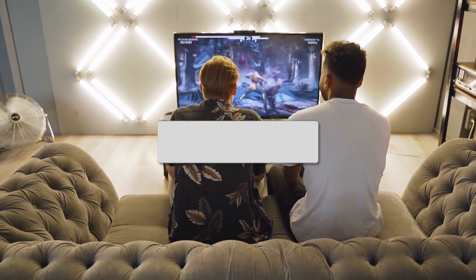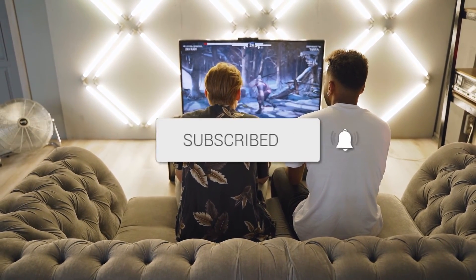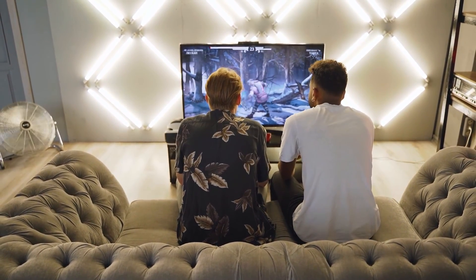I hope these troubleshooting steps have been helpful to you. Remember, patience and persistence are key when it comes to resolving tech issues. Don't forget to give this video a thumbs up if you found it useful and subscribe to my channel. I make tech videos all the time, and I'd love to have you back in the next one. Take care.